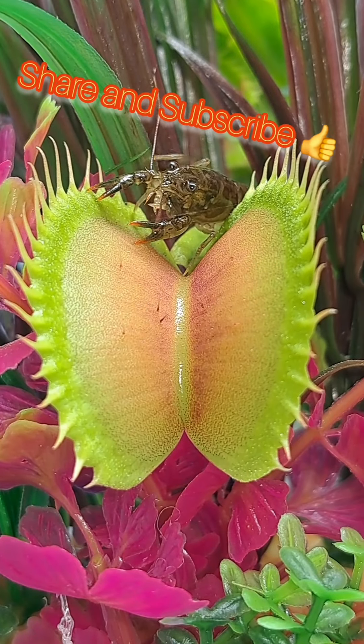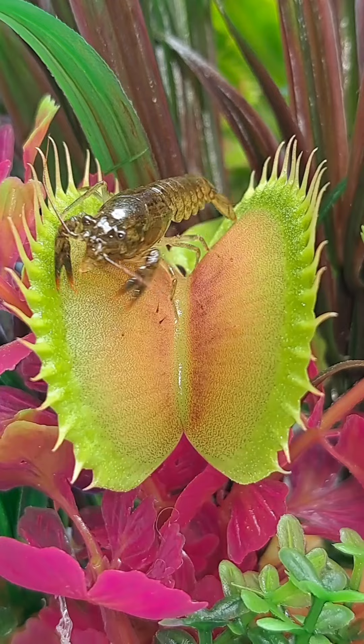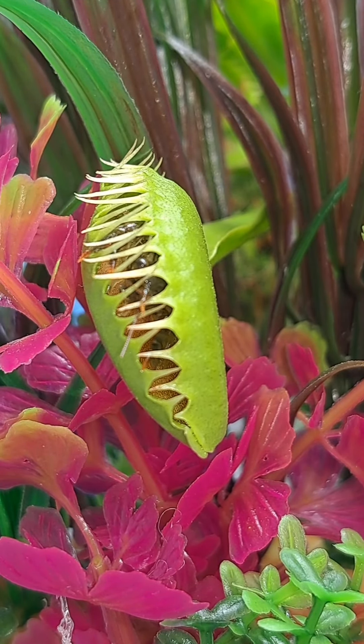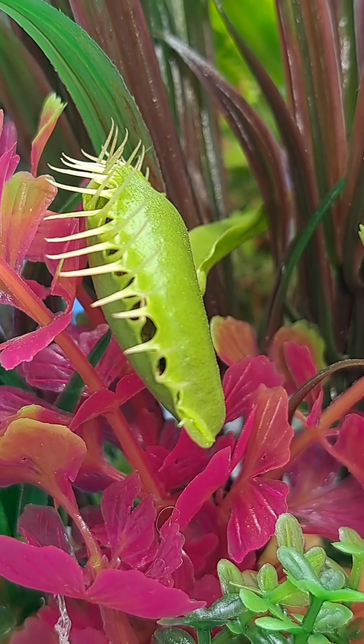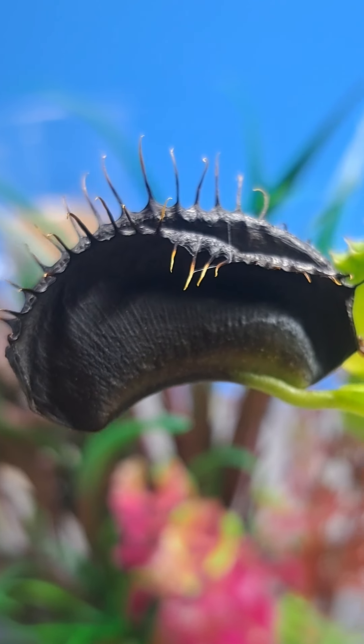The results are in from the Venus flytrap that was able to successfully capture and consume a crayfish. The results were a little surprising — the plant was capable of getting a good clean seal, but just after 7 days,